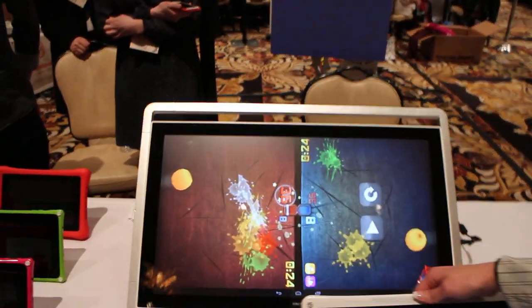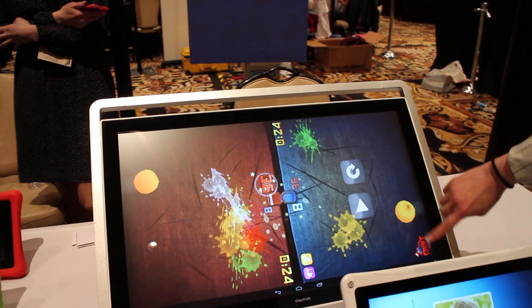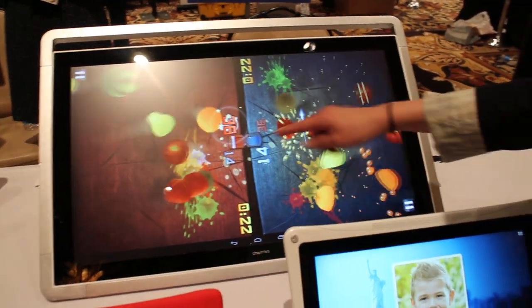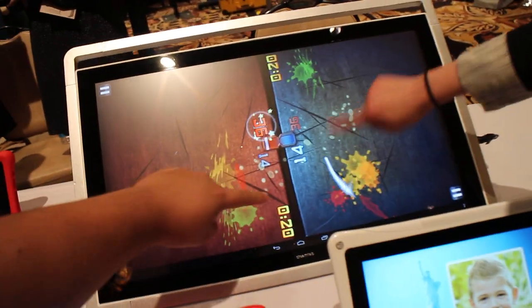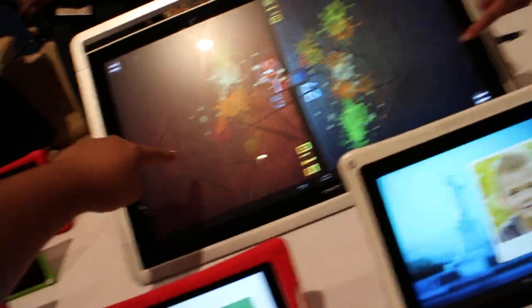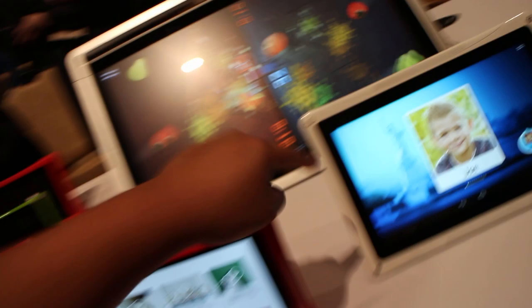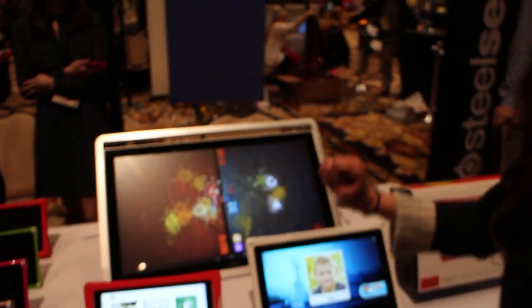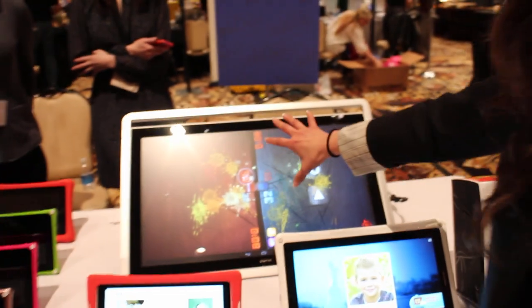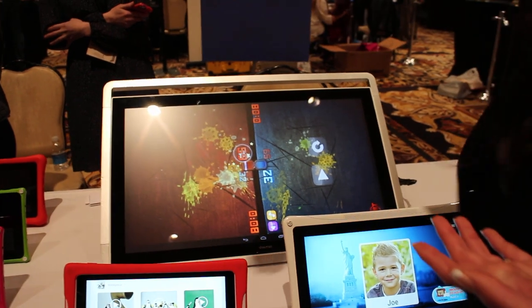And there's a giant tablet — a 20-inch and 24-inch. It allows kids to compete and battle each other, giving a different experience with the family. Kids can not only play by themselves but have fun with their friends and family and share that experience. And because it's portable, you can lay it flat or bring it to different rooms.